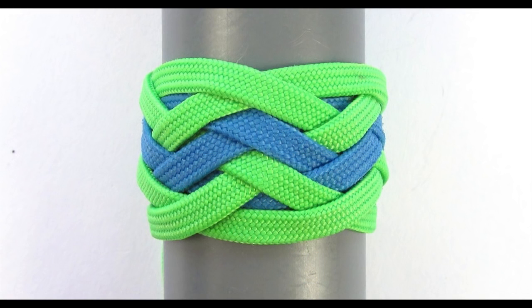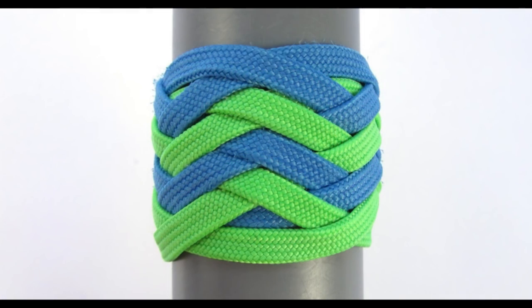Hey guys, Mark here. In this video I wanted to explain what pineapple knot types actually mean. So what is a type 1 pineapple knot, a type 2 pineapple knot, a type 3 pineapple knot and so on.